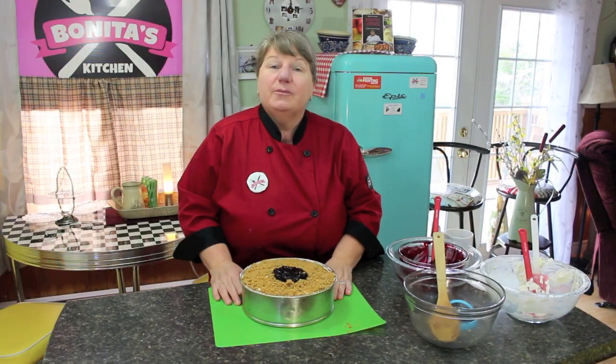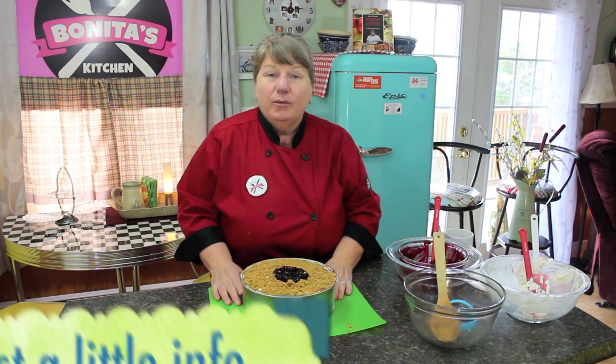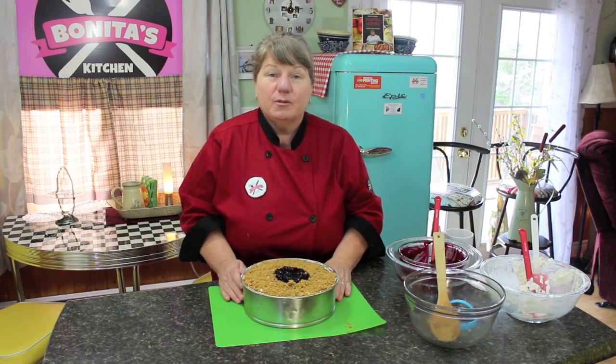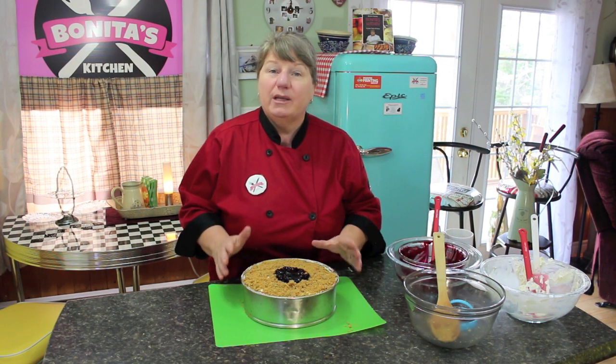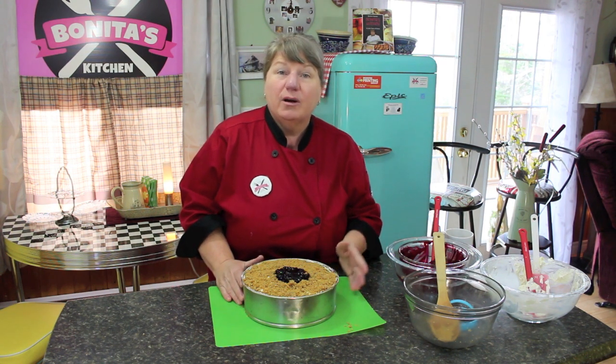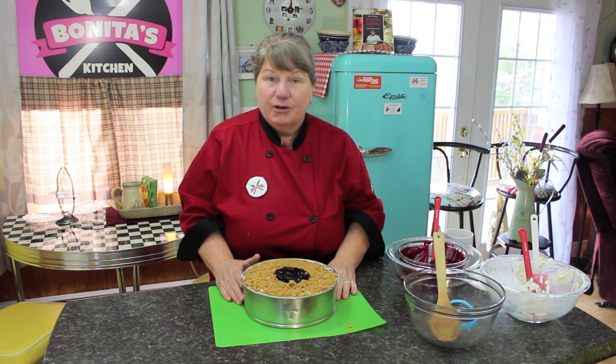That's all there is to making this no-bake blueberry cheesecake. Now we need to put it in the fridge to chill for at least two to three hours. For a special occasion, do it the night before and let it stay in the fridge until you're ready to serve it. Let's put it in the fridge now and I'll show you what it looks like when it's chilled.